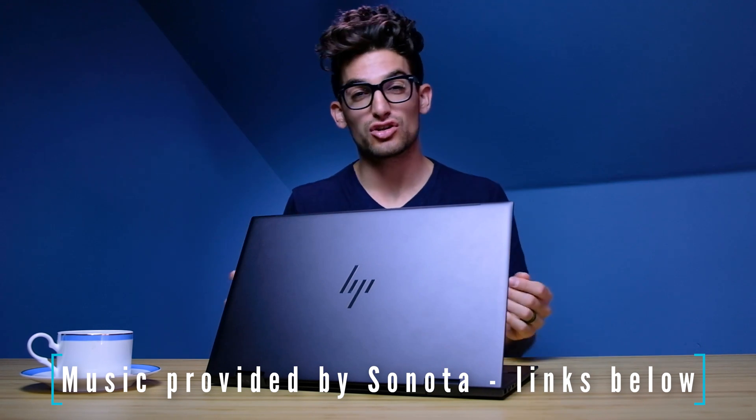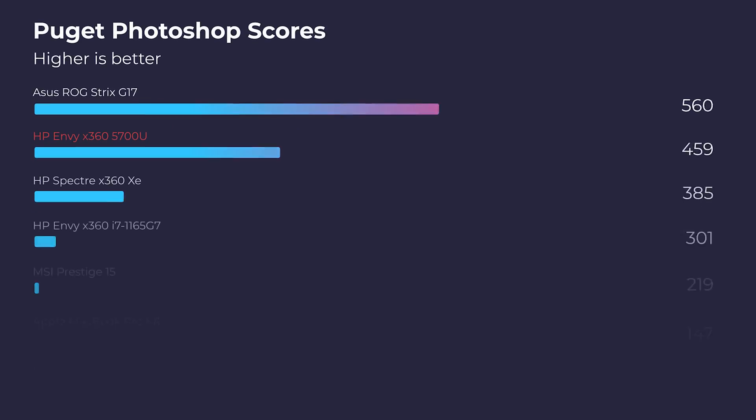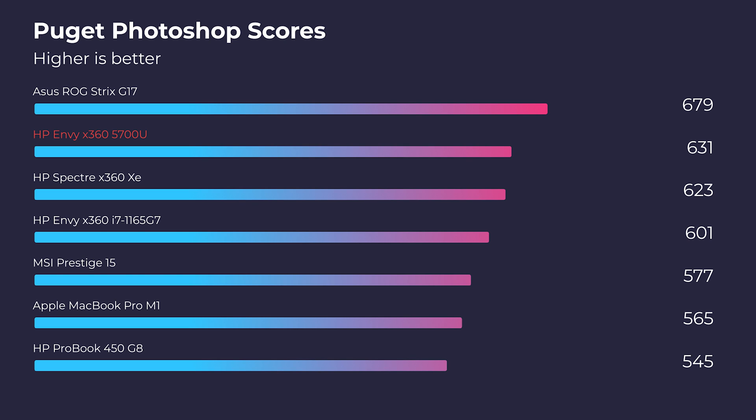If you're a photographer, graphic designer, or digital artist looking at the HP Envy x360, you found the right video. We're going to look at the Photoshop benchmark because, with it being the most intensive tool inside of Adobe's design suite, it's going to tell us how well this laptop will perform for the entire design suite, Figma, Sketch, and the Affinity suite.